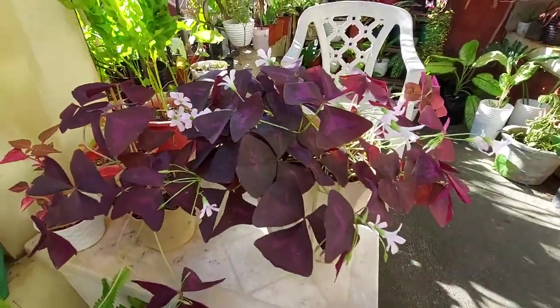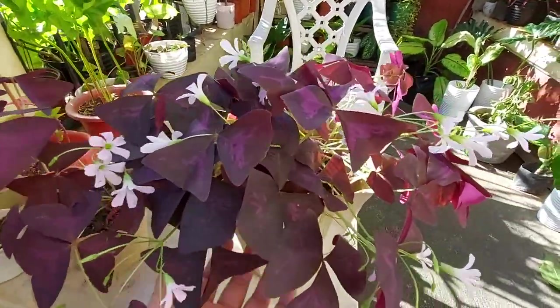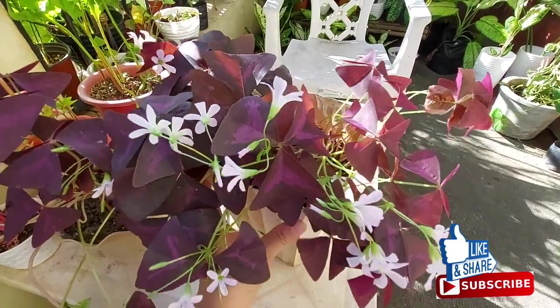Hi everyone, welcome back to our channel. This vlog is all about Oxalis Triangularis or the Butterfly Plant. What's so special about this plant, and why is it called the Butterfly Plant?